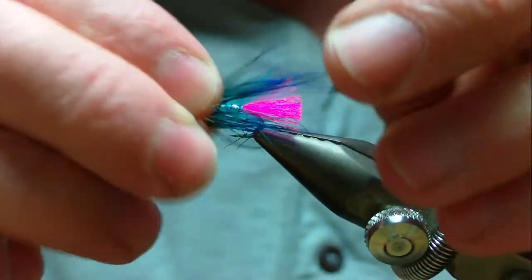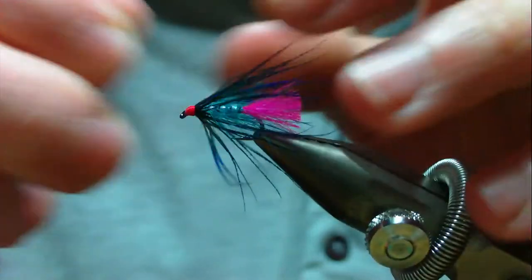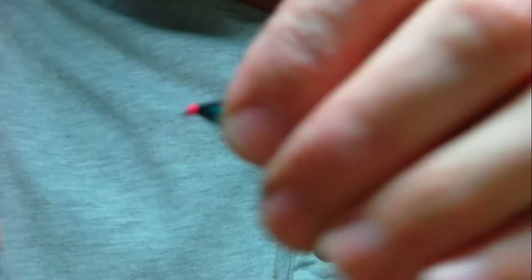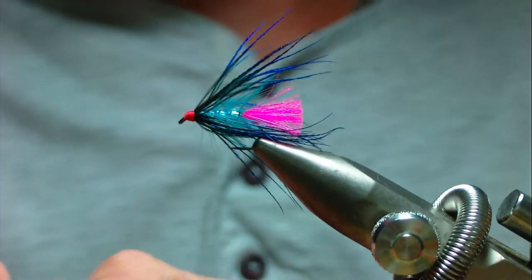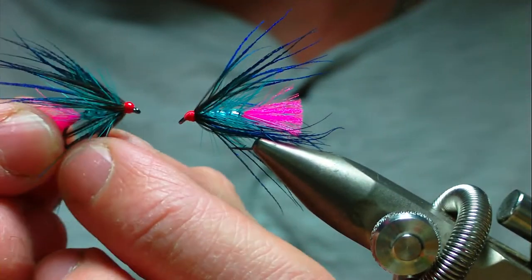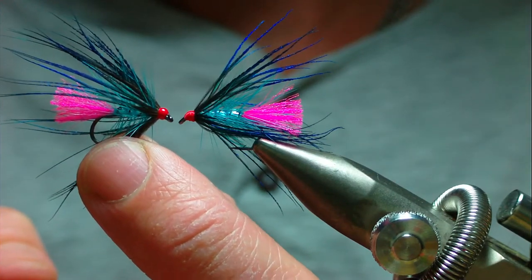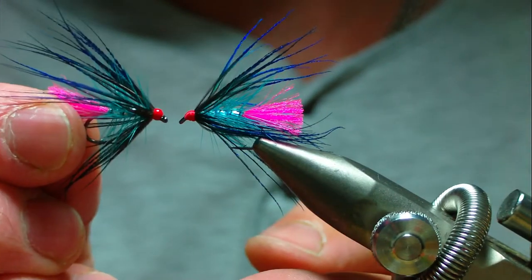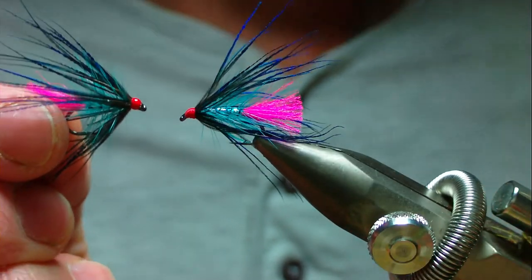All that's left to do is a spot of UV resin or a couple of coats of varnish. And that's the finished fly - it's my variant of the Wilkinson's goat's toe. It'll probably be good for grilse and sea trout. Thanks very much for watching.